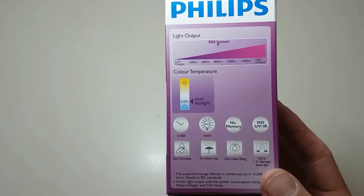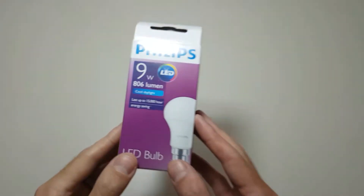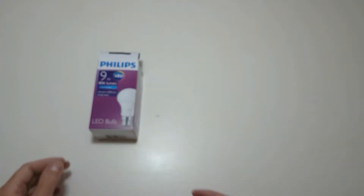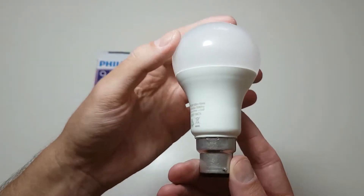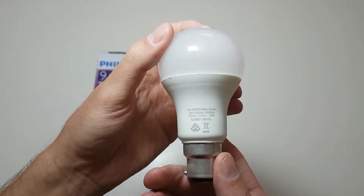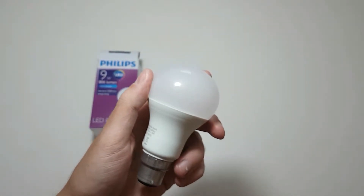Now let's look at the globes we're going to use. I prefer the Philips 6500K 9W LED light. You can buy these at Macro, but a lot of other stores also have them. Just note that these lights are not meant to be taken apart and you'll void your warranty if you do so. So what you do is you take a flat, sharp item and stick it between the cover and the light.